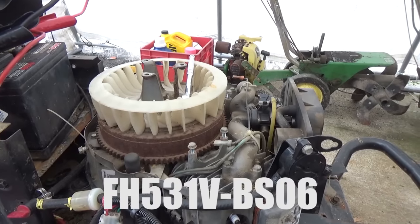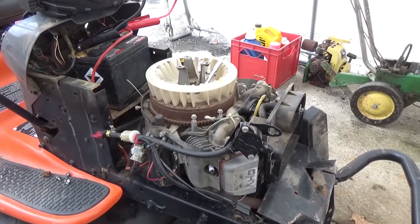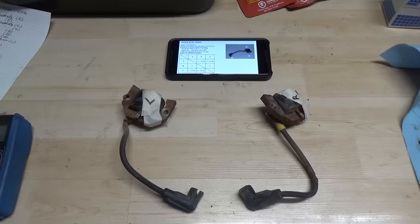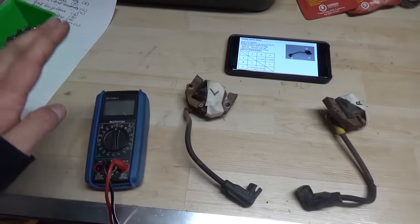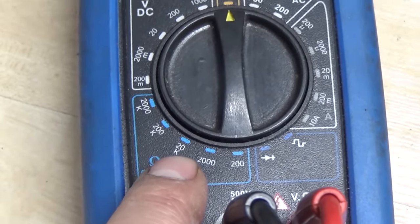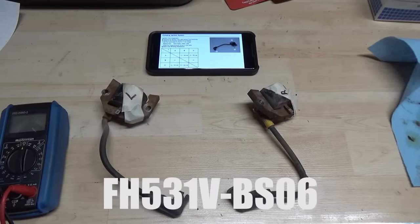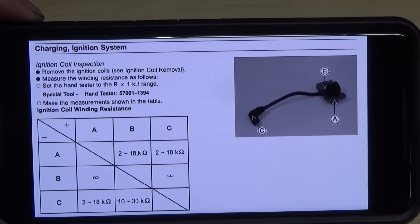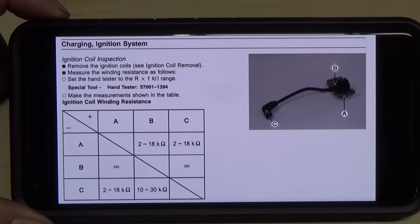This model of engine is an FH531V. The code on it is BS06, so your specs might be slightly different. I'm just going to go through how to test the coils on these, because we've already determined them to be bad. I googled the FH531V engine code and got a service manual, which I downloaded — I'll put it up on screen when I'm doing these tests. You need the proper resistance tolerances.